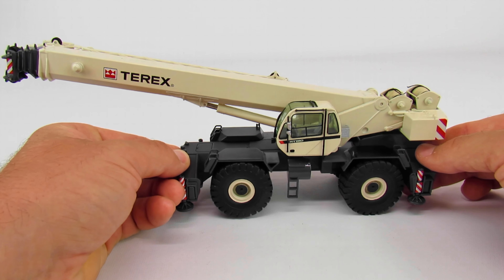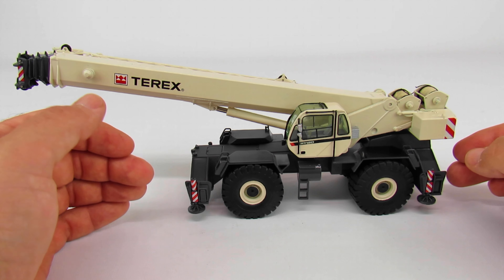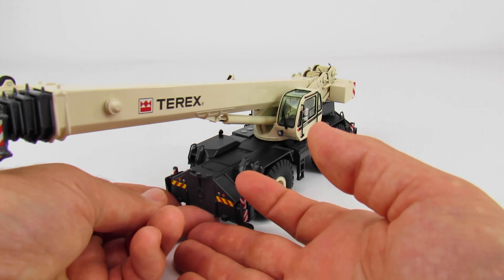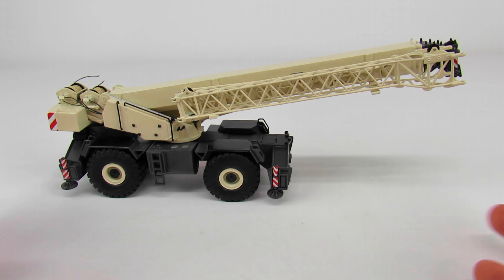Right off the bat this thing is heavy — surprisingly heavy. The other thing you notice right away is that the cab has so much more detail than any of the other RTs that had been made up until this point. This came out originally around 2010 or so, making it about 11 years old, and it really holds up well by today's standards. This was one of the cranes that really ushered in the new era of diecast manufacturing where you expect very good, very fine details.